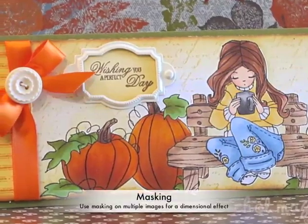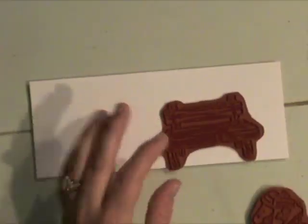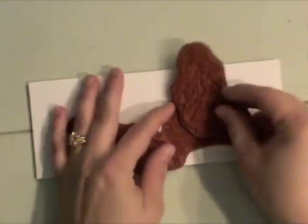Hey there, Nicole McGourk here with some ideas on using masking — stamping mask paper with your unmounted or woodblock stamps.